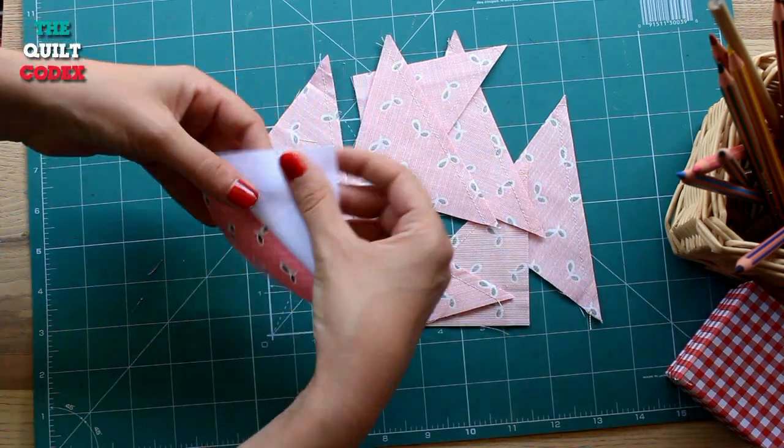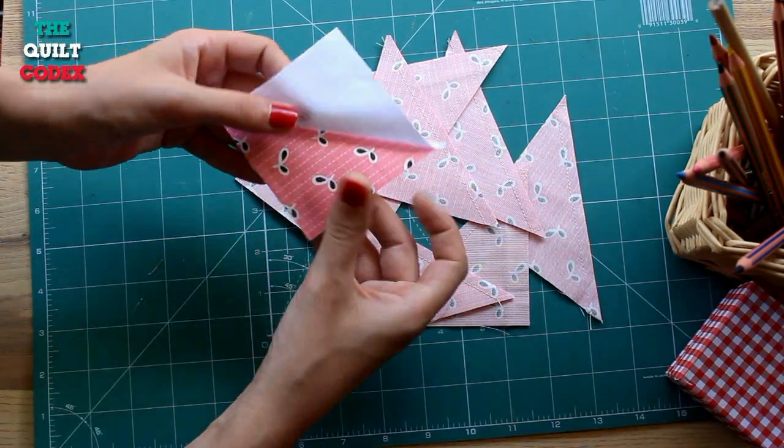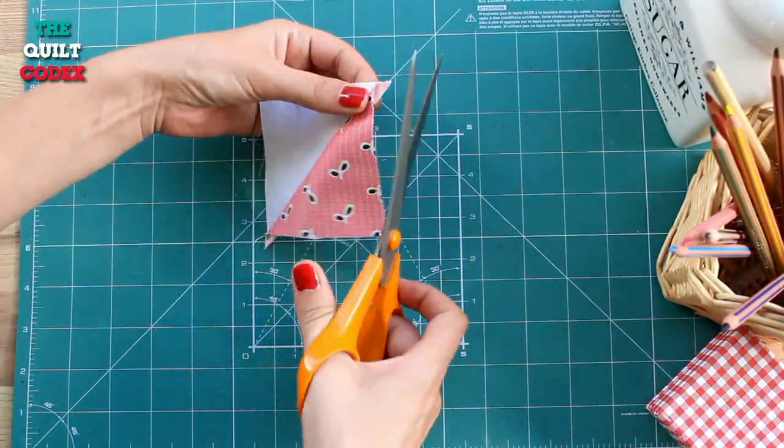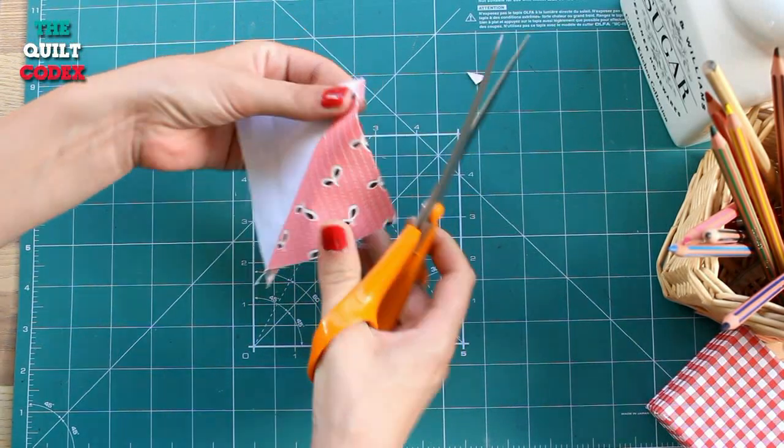We are going to iron all of our half square triangles towards the dark fabric. After ironing we are going to trim off the ears from all nine half square triangles.